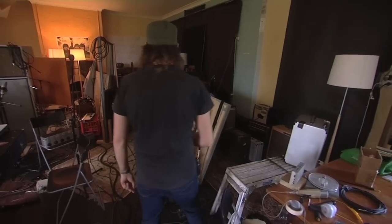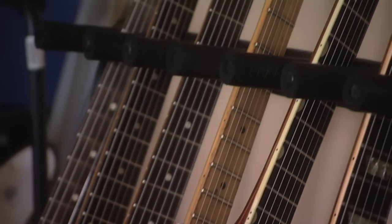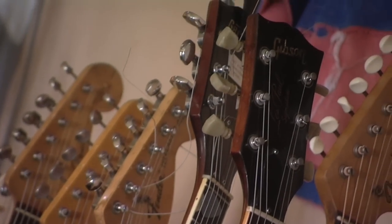Over here we have our guitar arsenal — our guitar orchestra. Every time we go to record we try to get as many guitars as we can, just so we've got lots of different things to try. But I always end up really using my old Jazzmaster a lot.